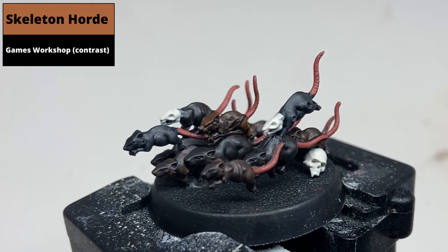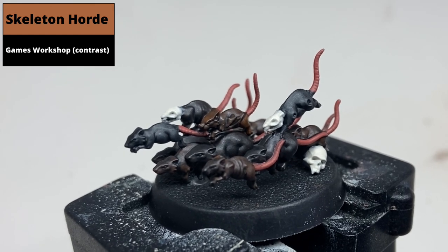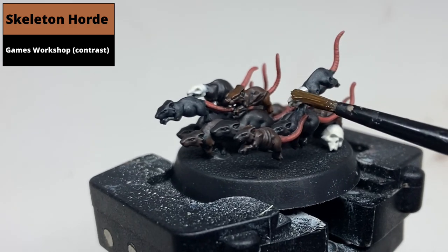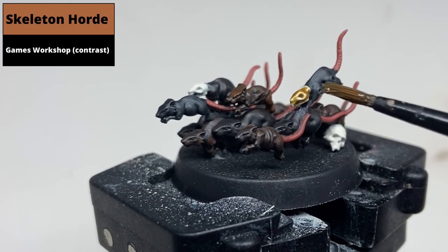Then wash all the bone areas with Skeleton Horde Contrast. Note this contrast paint is quite thin, so don't be shy — make sure the brush is heavily loaded so that it sets into all the deeper recesses.